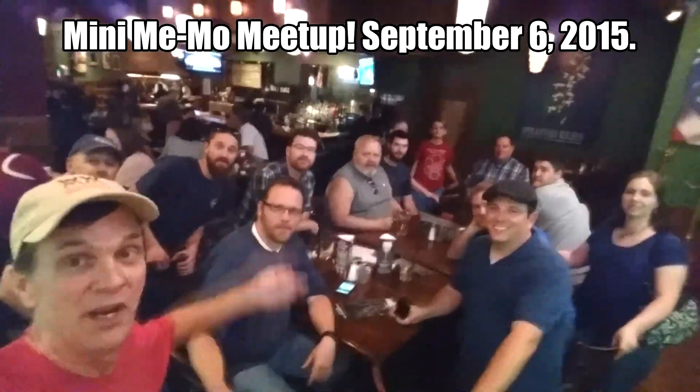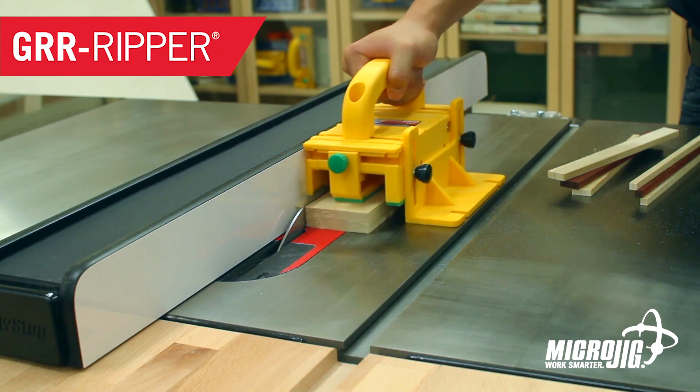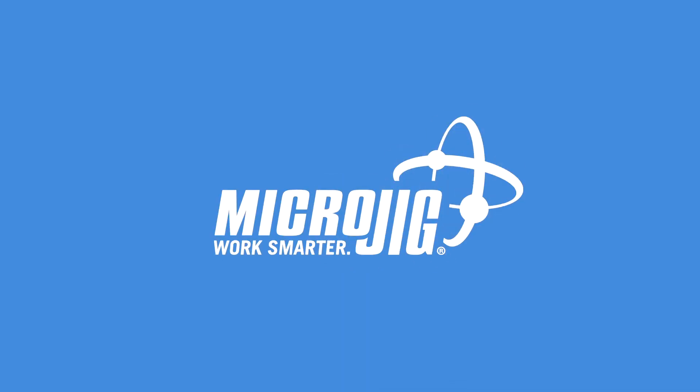I'm with a bunch of friends in Colorado. We're here for a mini Nevo. Microjig, maker of the Gripper — work safer, work smarter.